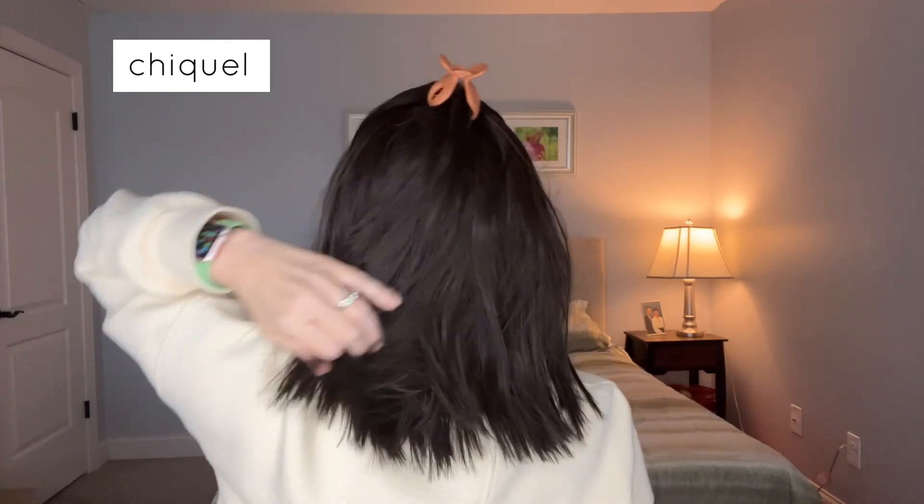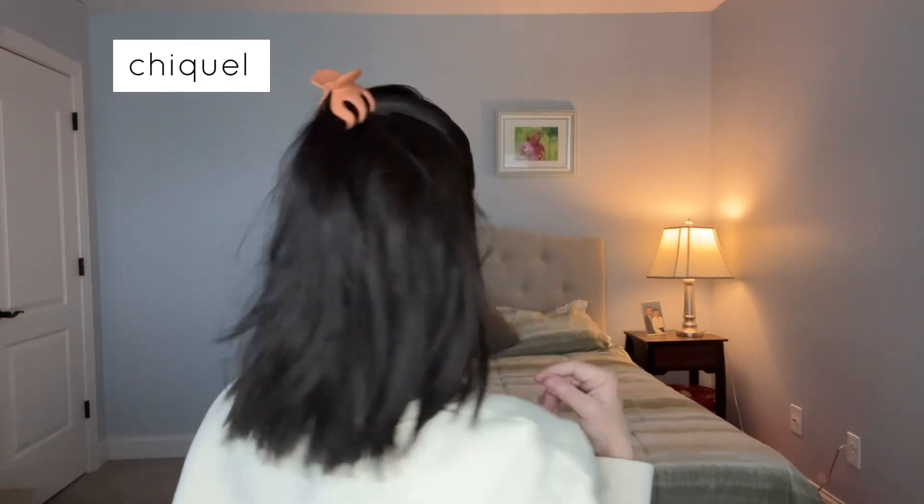We can certainly style her away from the face because of this beautiful lace front. I'm just going to use a claw clip here. I'll show you the back. You can put her in a ponytail — I like to leave some of the front edges out if I'm going to do a pony, and I'll do a low pony.